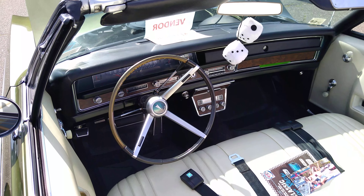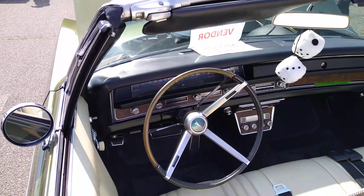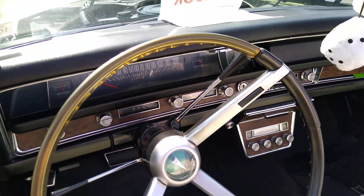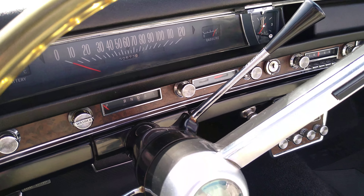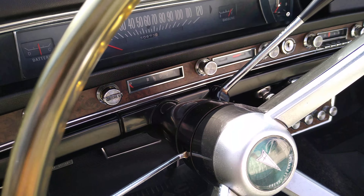Look at the radio in the back seat — old school radio. The temperature. Look at that temperature dial. That thing's cool. It has like a bar graph for the temperature.